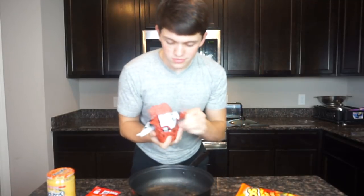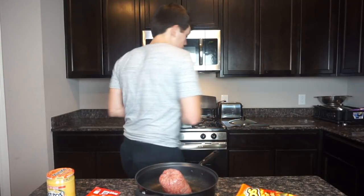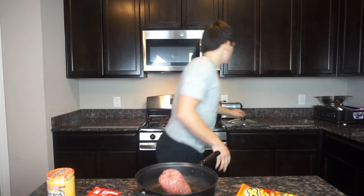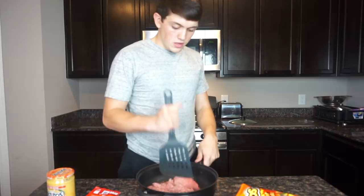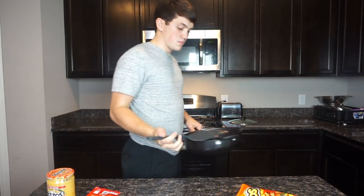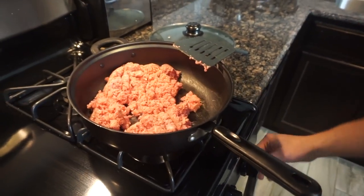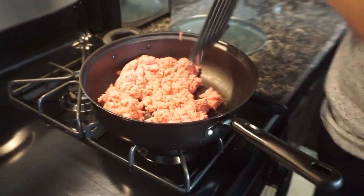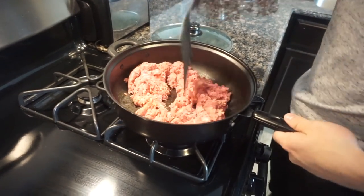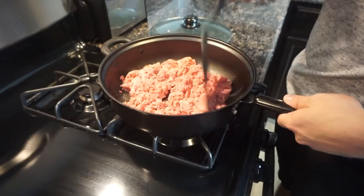From Walmart — put that baby right in the pan, throw the packaging away, get your spatula. All right guys, I'm about to cook the meat. First step: turn this baby on, get it lit, put it on about medium-high heat. Smash it all nice.